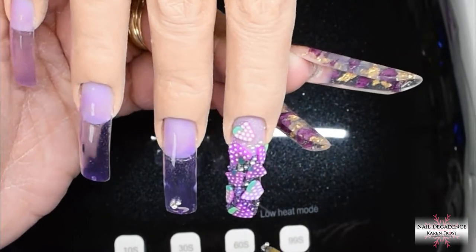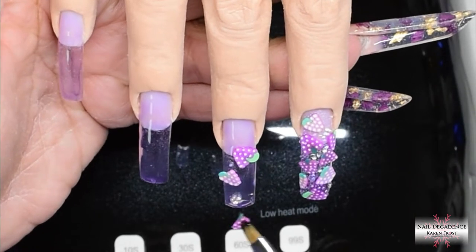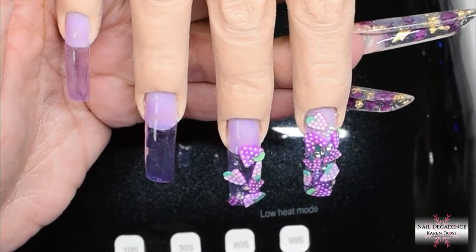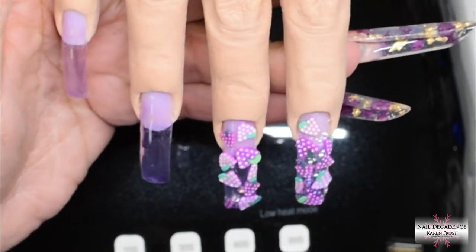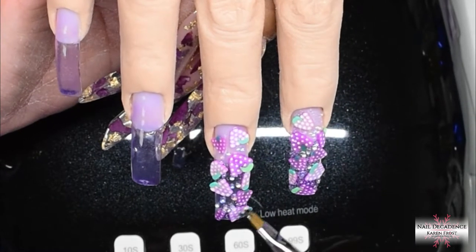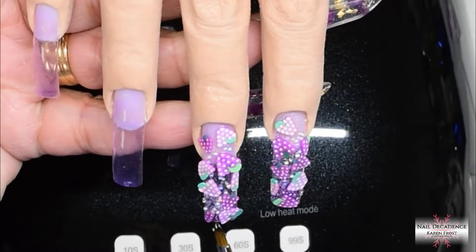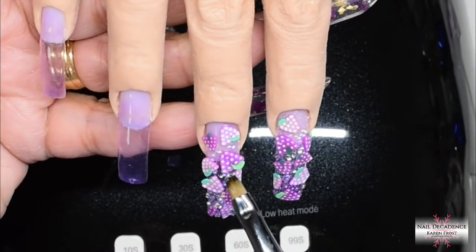I'm using the bigger caviar beads that look like iridescent bubbles — they're really cute. Then I'm also using the smaller, teeny weeny caviar beads, because bubbles come in different sizes. When I'm thinking of a fizzy drink I'm thinking of bubbles in different sizes — that was my thought process. It's not rocket science, but I just thought it'd be something fun.